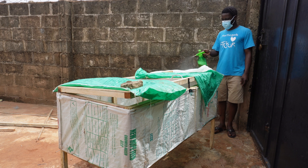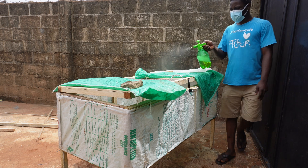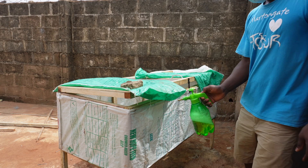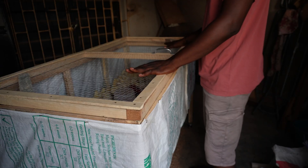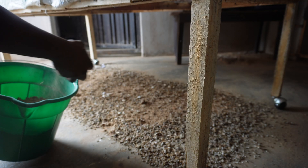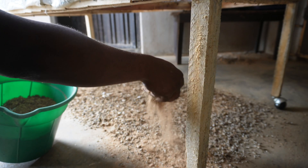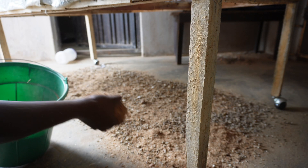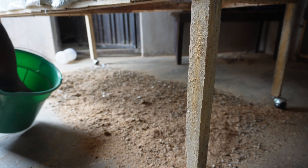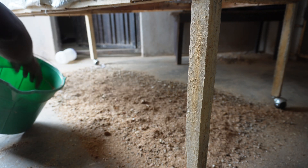They are still able to have air exchange from the top. One thing this setup achieves is that it reduces the space for the birds while still giving them comfort — comfort in the sense that they are not in contact with their poop. The poop easily drops through, so there's no ammonia at all and no breathing challenges. They are comfortable.